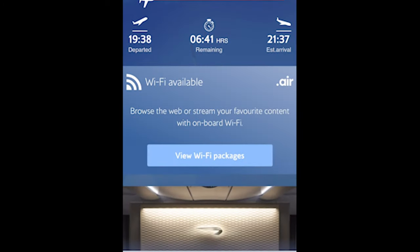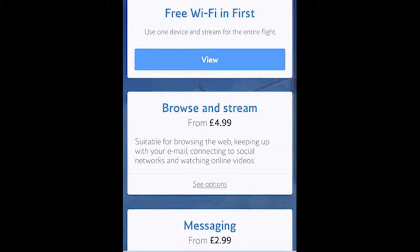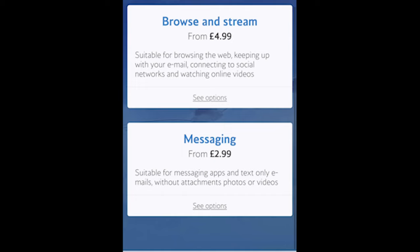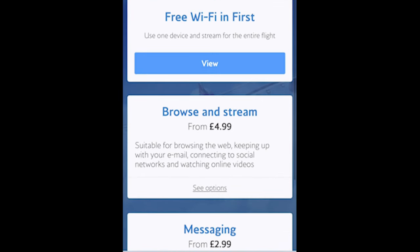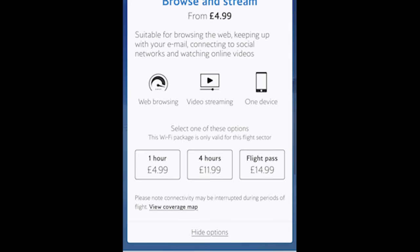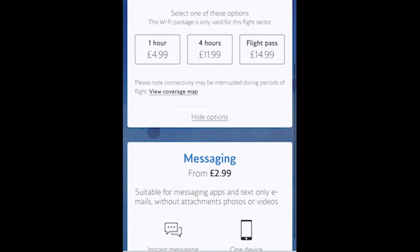Let's talk about Wi-Fi. The Wi-Fi was free in first class. You can see the packages they offer for browsing and streaming, starting from five pounds, and messaging from three pounds. First class gets free Wi-Fi available on one device. There are also hour, four-hour, and full-flight passes for the internet.